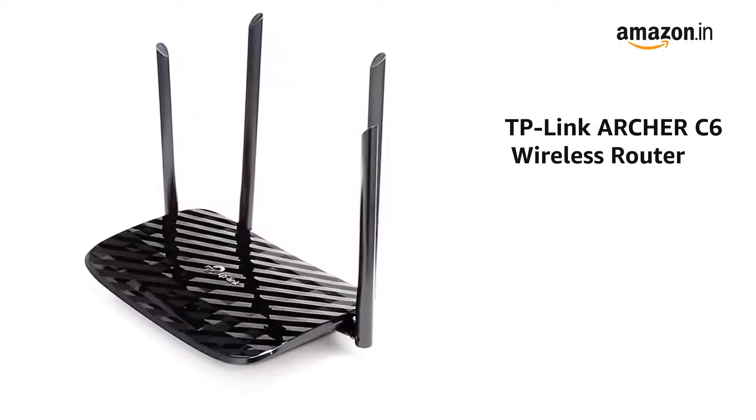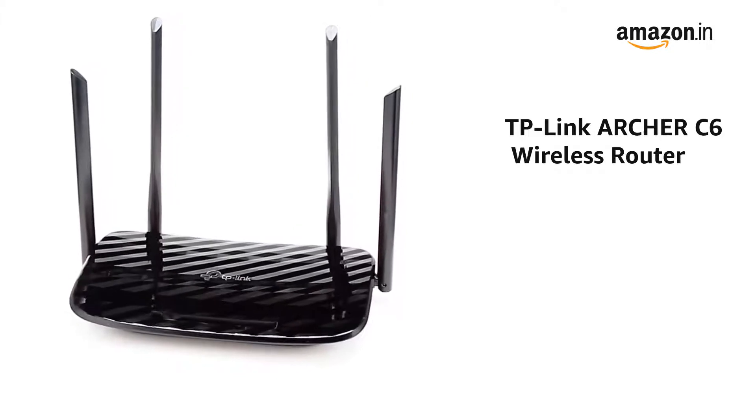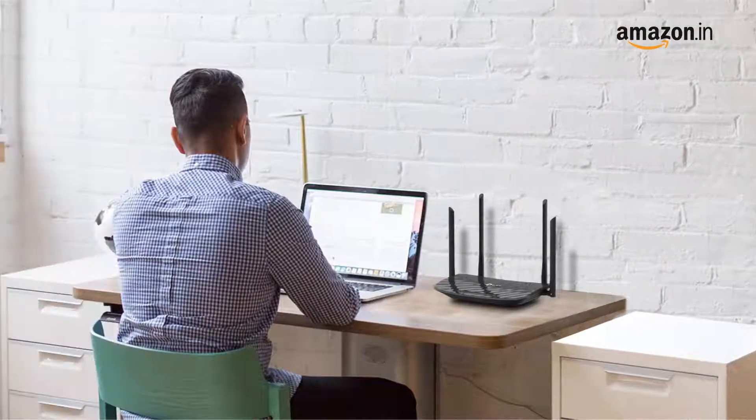Presenting the TP-Link Archer C6 Wireless Router that gives you seamless Wi-Fi connection and is suitable for home, office use and for small businesses.